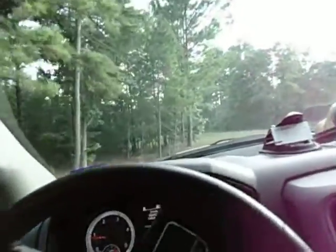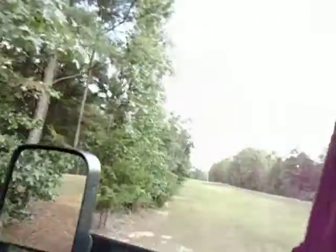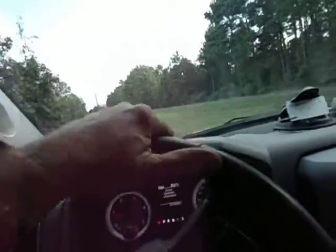Obviously I ain't going to walk. It's only about 92, but high humidity. Should get some thunderstorms sooner or later today.